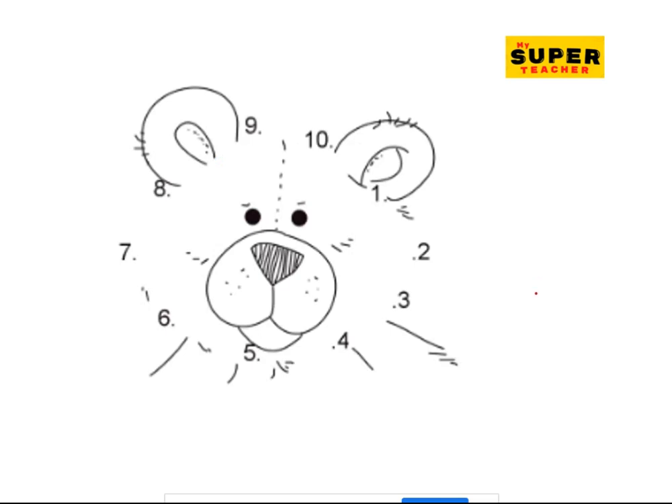Oh, look at the face! So we're going to complete the face by connecting the dots from one to ten. Let's start from one — this is one, goes to two, goes to three, and go to four, and form four, five.